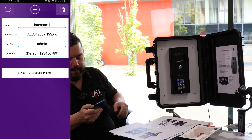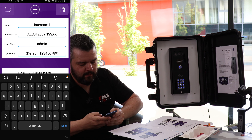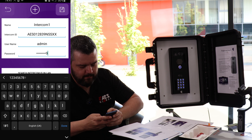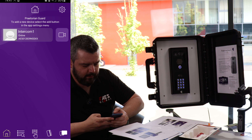It gives you the intercom ID there and fills it out automatically. Your username is that, and your default password runs 1 through 9. You can change this at a later date. Then we're going to save. Now we go back to our home screen and our phone is connected.